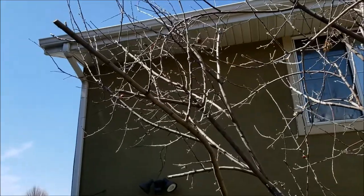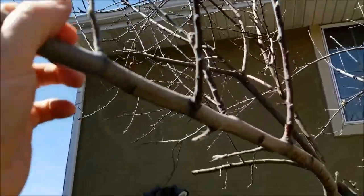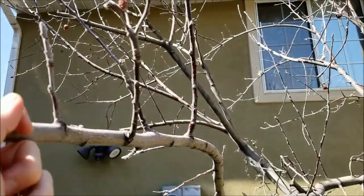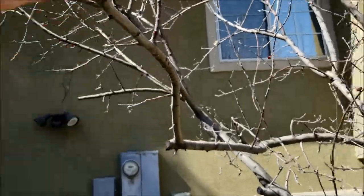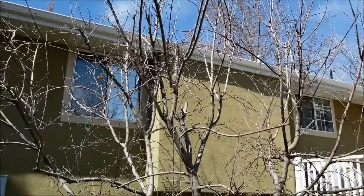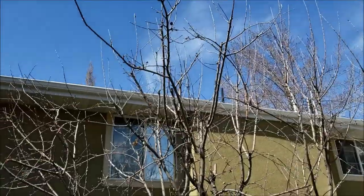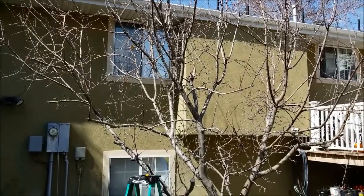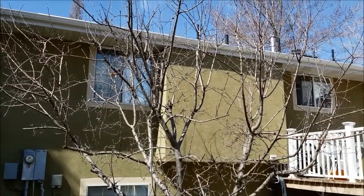Rather than pruning a branch, sometimes it's better to train it. Instead of cutting, if you want a branch to grow in a certain direction, you can put a string with some weight on it, or use sticks, to train branches where you want them to grow while they're still flexible. Training branches can actually help you produce more fruit, because constantly pruning down a lot of branches triggers the hormone that makes growth shoot straight up. So after cutting 30% or less of the tree, if you still need more changes, training some branches is another good option.